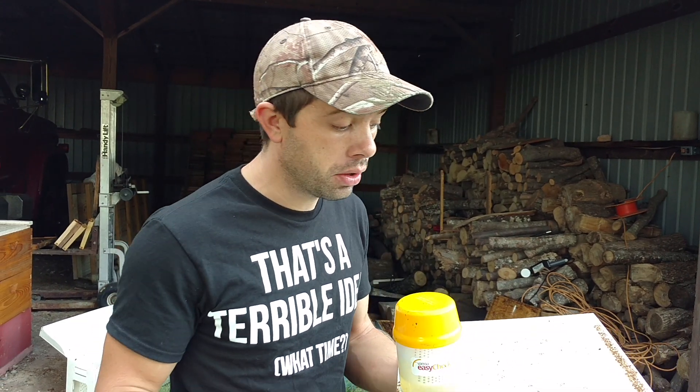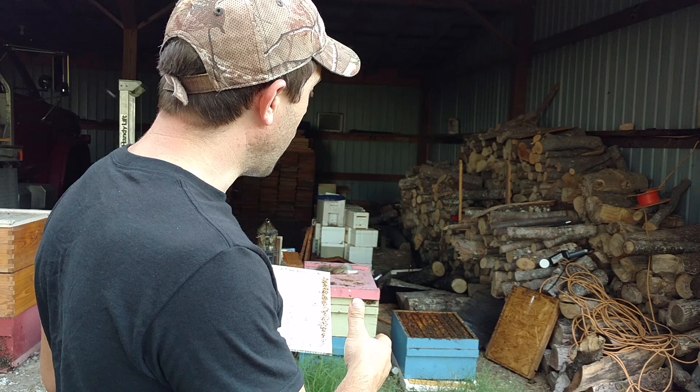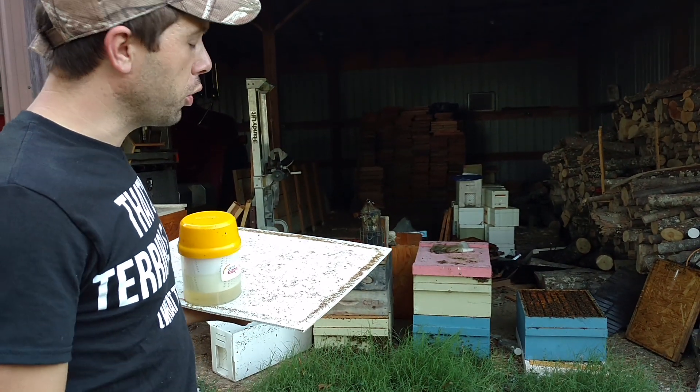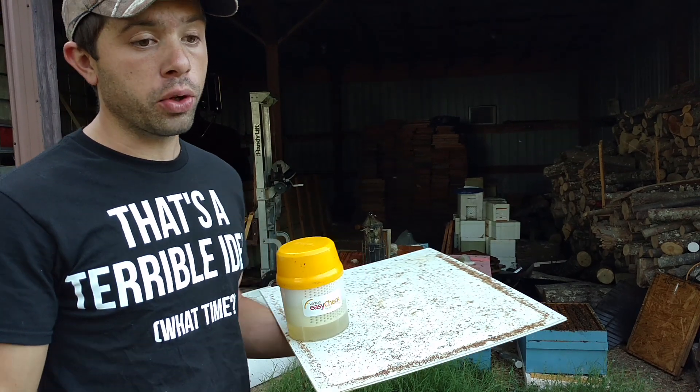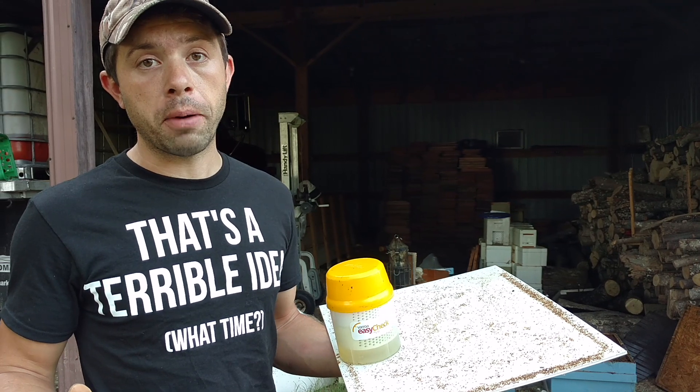That's an insane mite load, and what I noticed with the colony is that it was having some problems raising brood. The bees just didn't look right when there's a high infestation rate. They don't look as shiny, they're not as active. It's just like us when something's wrong with our bodies and we're sick or we have brain fog.